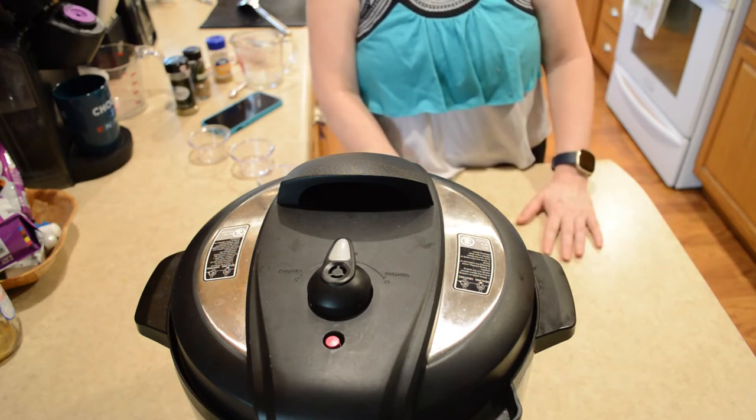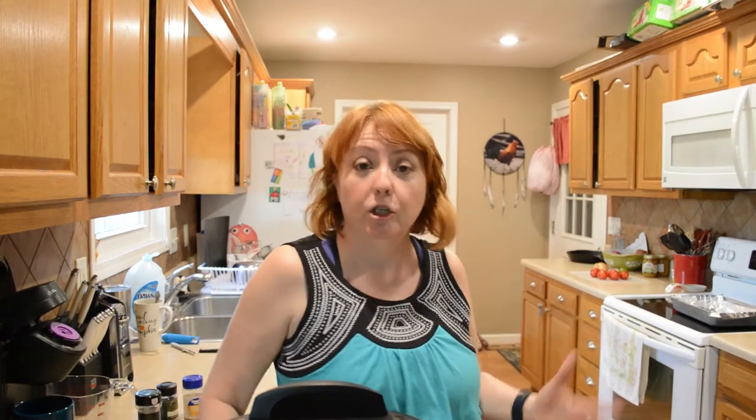The timer's gone off. The next thing I'm going to do is release the steam — the pressure — in here. Then I'm going to shred it up a little bit, spread it out on a baking sheet, and broil it for a little bit. You don't really have to do that part if you don't want to, but if you like the little crispiness of the carnitas then you might want to include that.